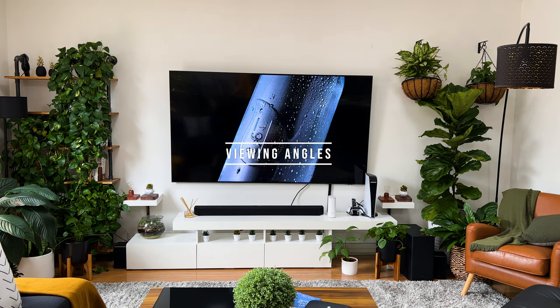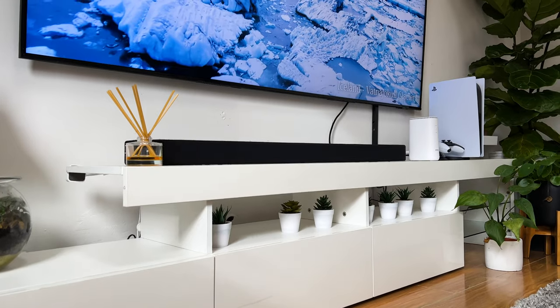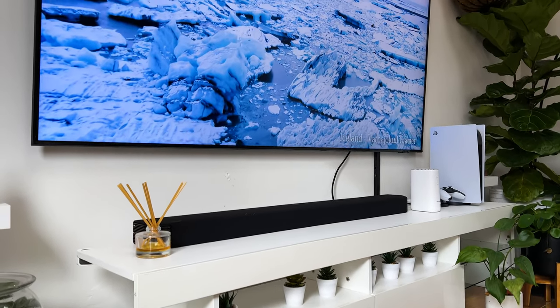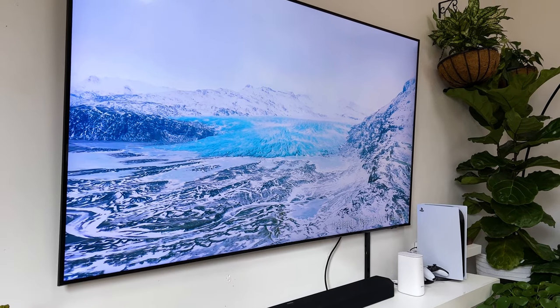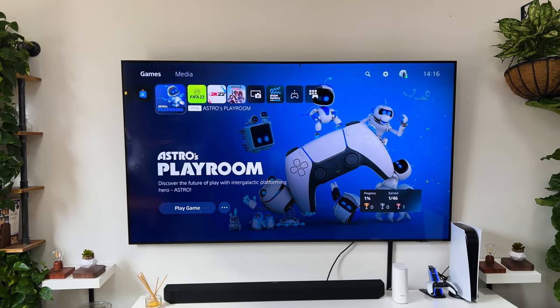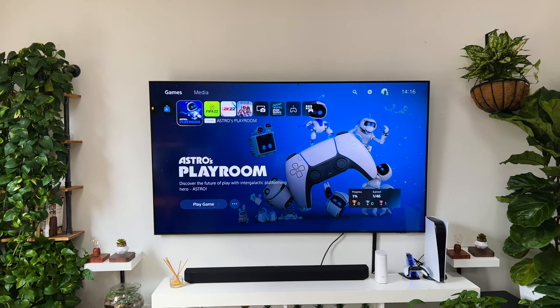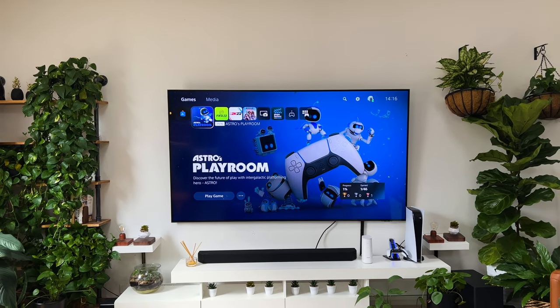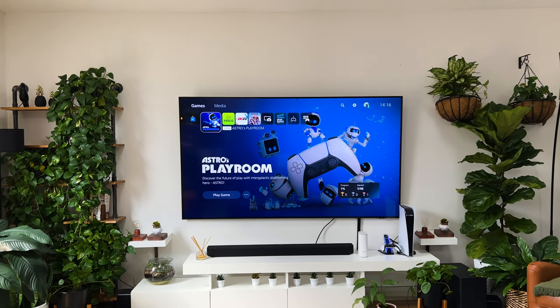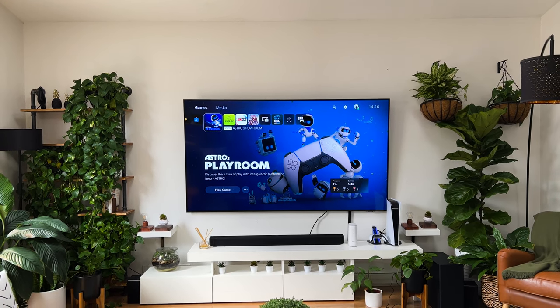I know we'd want the pleasure of being able to sit anywhere in our living rooms and still enjoy content in full detail. Unfortunately, with the Q60A, as you start to step off to the side, you slowly start to lose detail, and by the time you're completely on one side, the image quality is heavily washed out. Unlike entry-level QLEDs, Neo QLEDs or OLEDs have an almost infinite viewing angle with little to no compromise in image quality. For that reason, the best seating position for an entry-level QLED like this one would be dead center.